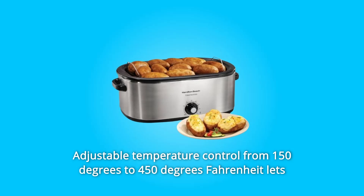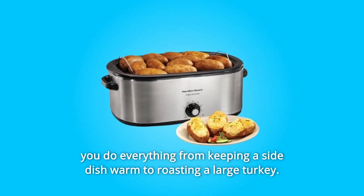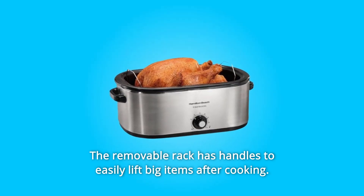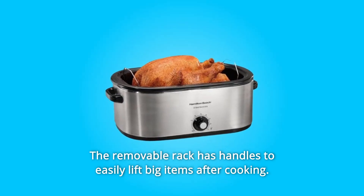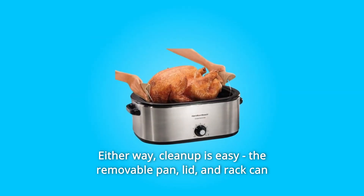Adjustable temperature control from 150 degrees to 450 degrees Fahrenheit lets you do everything from keeping a side dish warm to roasting a large turkey. The removable rack has handles to easily lift big items after cooking, or take the roaster oven right to the table for serving. Either way, cleanup is easy.